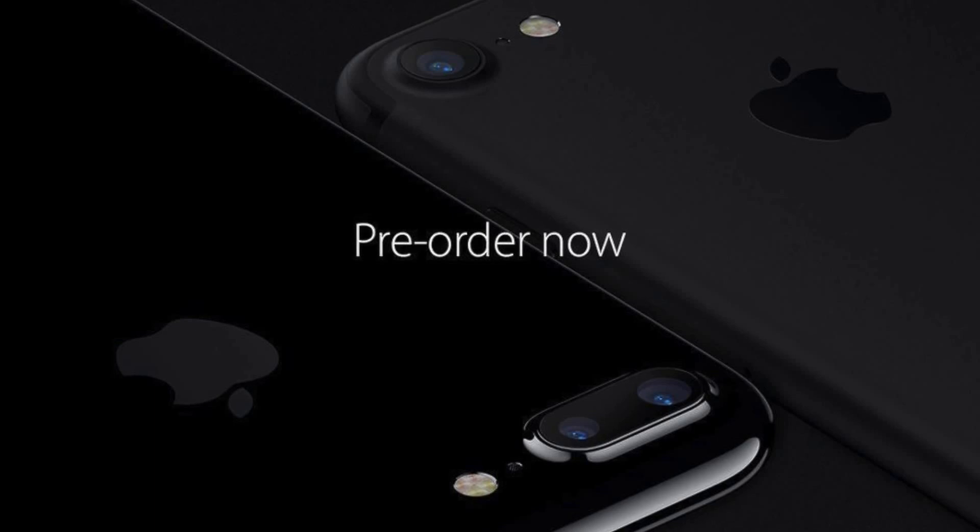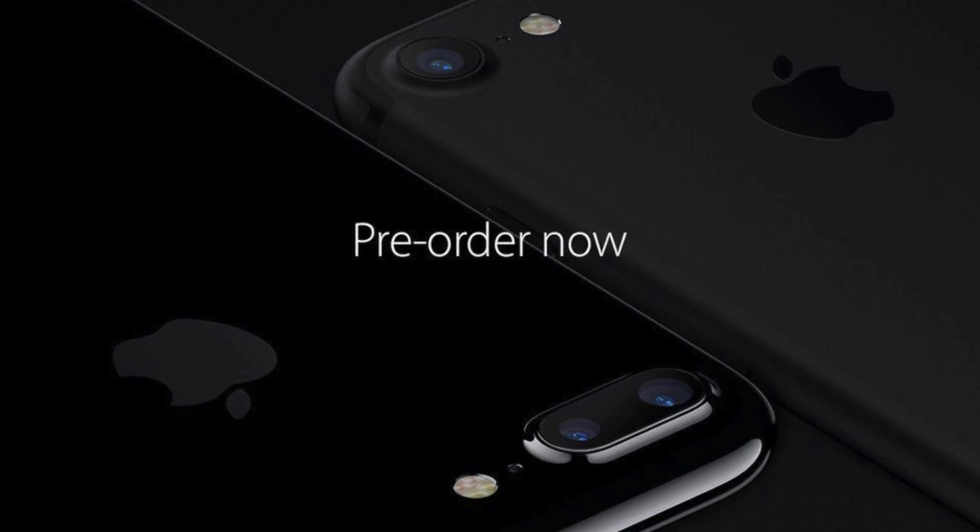The displays of the iPhone 7 and 7 Plus have also been updated to better show images taken with the camera. They are 25% brighter and have a wider color gamut. However, the resolution is still the same — 720x1280 pixels on the iPhone 7 and 1080x1920 on the 7 Plus. Pre-order starts today, and the phone will be available to purchase on September 16th.